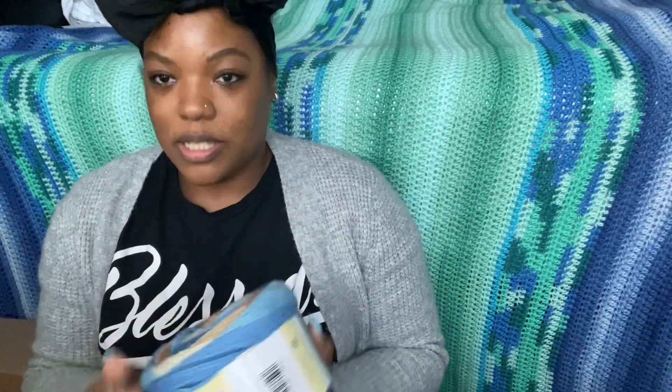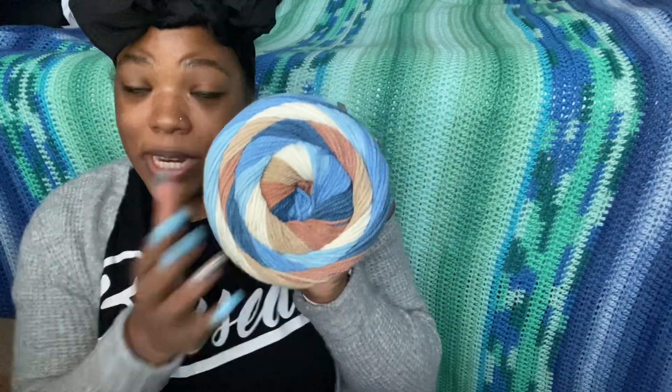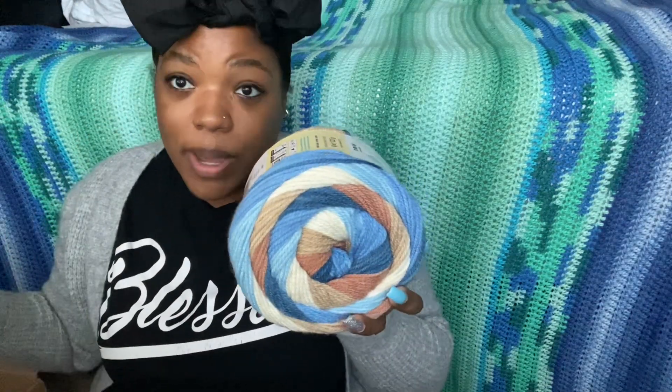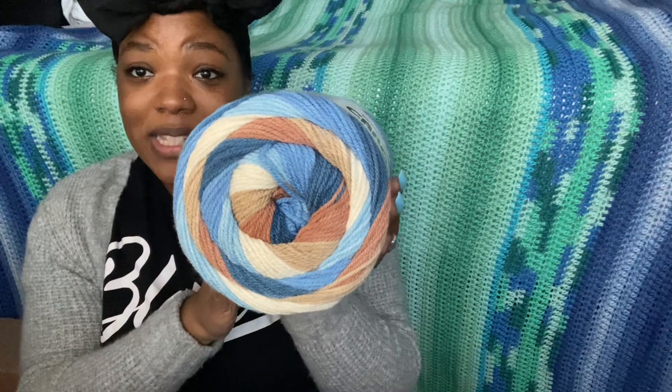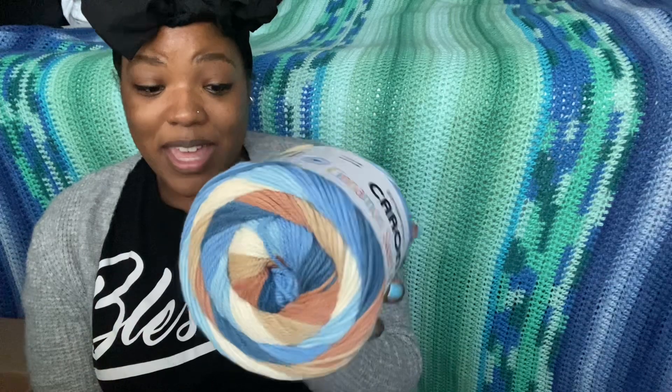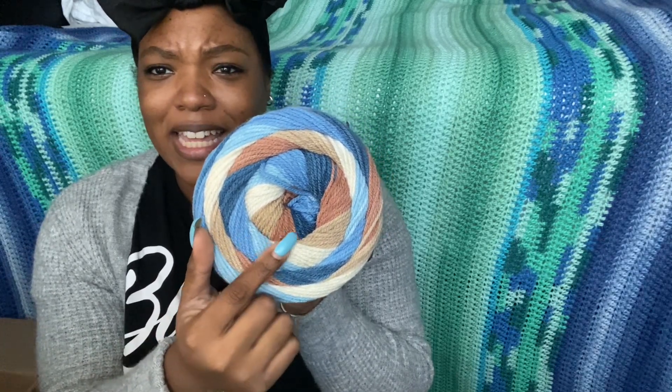A couple of days ago I received another order. I ordered the colorway Boardwalk, which is one of the limited edition colors. I saw it and immediately knew I had to have it — I drove farther away because my local Michaels doesn't carry the Cinnamon Swirl Cake. It is gorgeous; I love it. It does remind me of a boardwalk with these colors, and it even matches my nails! I think I have four or five of that colorway.